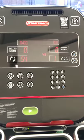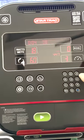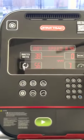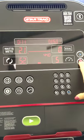I'll just do Quick Start. From there you can increase the resistance by pushing the plus button on the right-hand side, or decrease the resistance using the minus button.